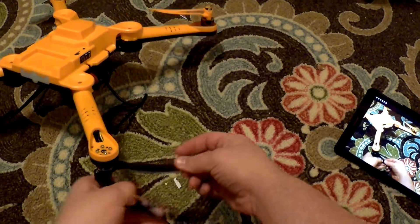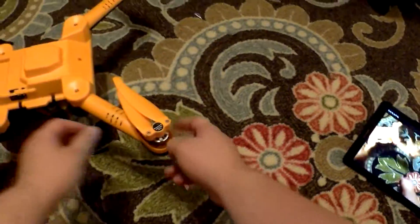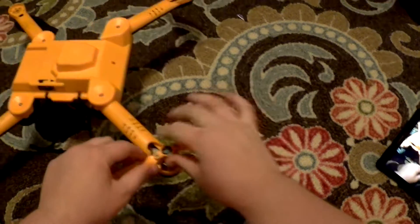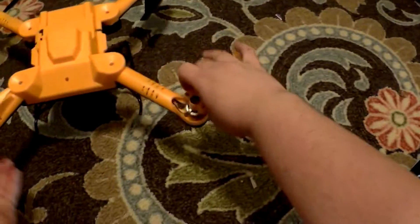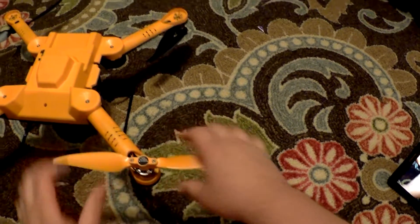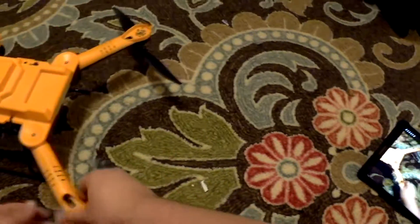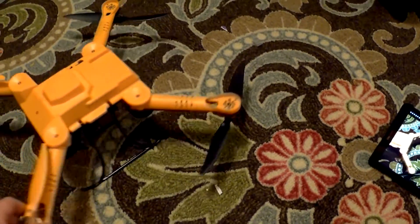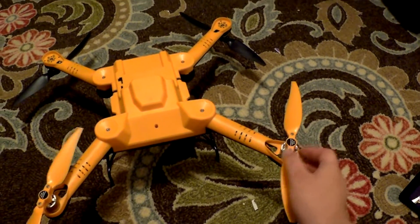Next, you will need to unfold each of the four props. Ensure that they are as straight as possible. And here we have the Flexify with all four arms unfolded and all four props unfolded.